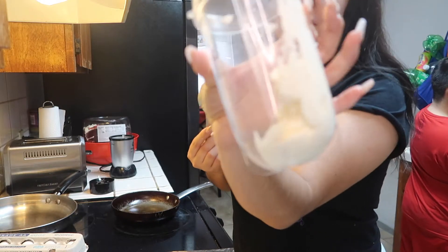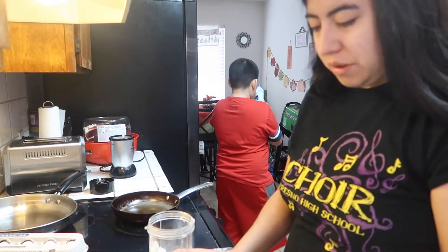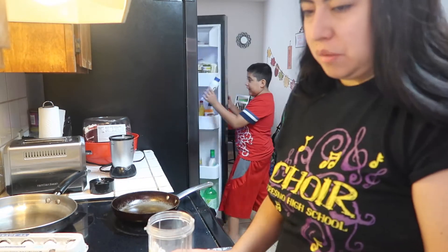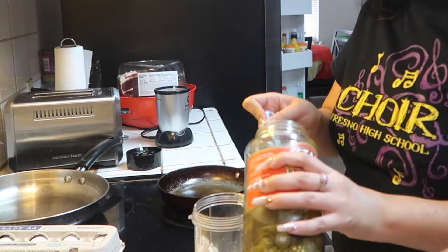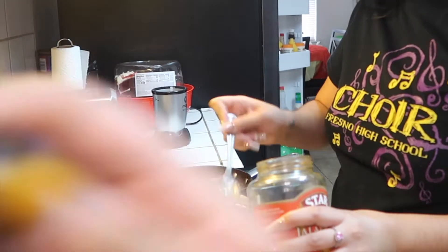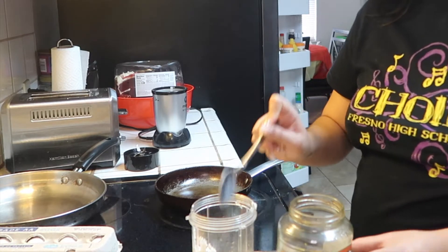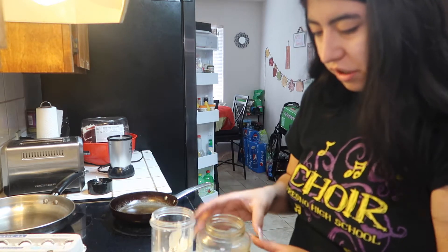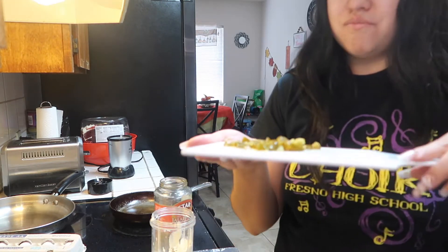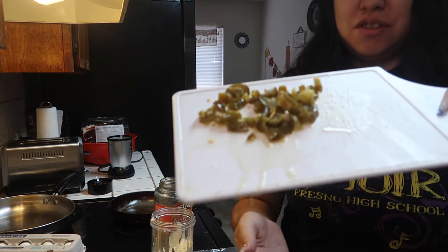For the sauce, you need half a cup of mayonnaise — that's what half a cup looks like — and half a cup of sour cream. Then three tablespoons of pickled jalapeño juice. We also need three tablespoons of jalapeños, but they need to be diced, so we have to cut them up. That should be about three tablespoons. And the juice just dropped everywhere!